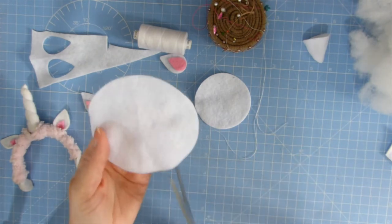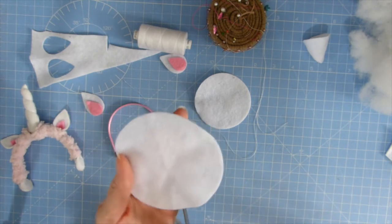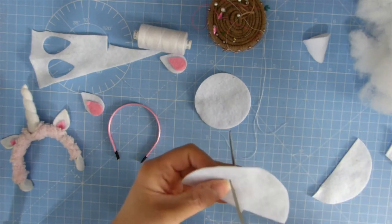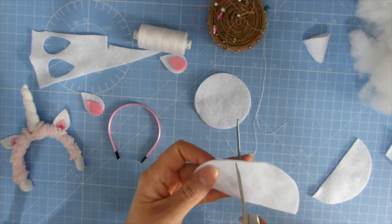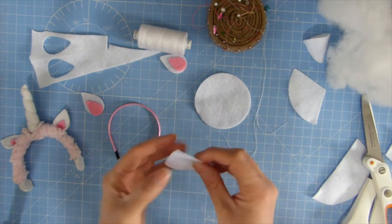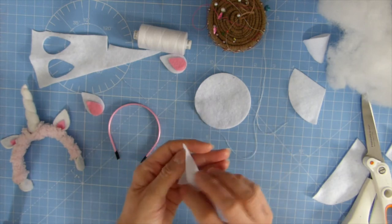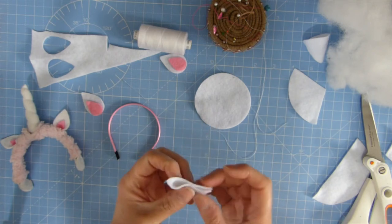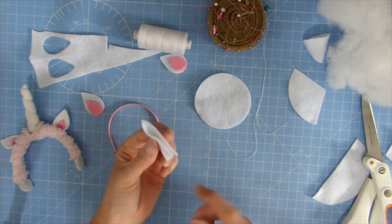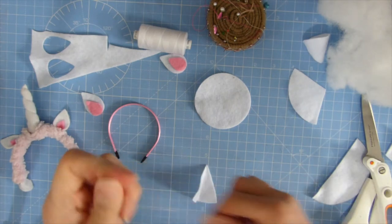So in order to make the horn, you can use a round circle of felt and you don't need all of it. I'm actually going to cut it in half and only use a portion of it, so I'm going to make a cone — quite a high cone. I'm going to take a small portion of the circle and then sew up the side and fill it with fibre inside.